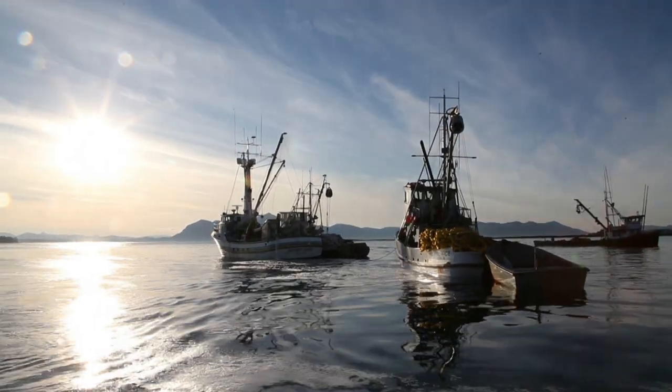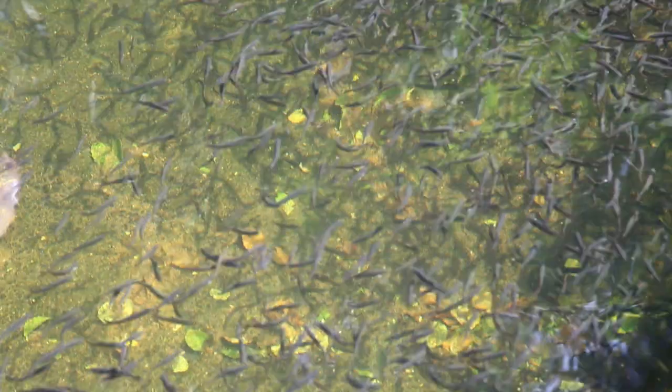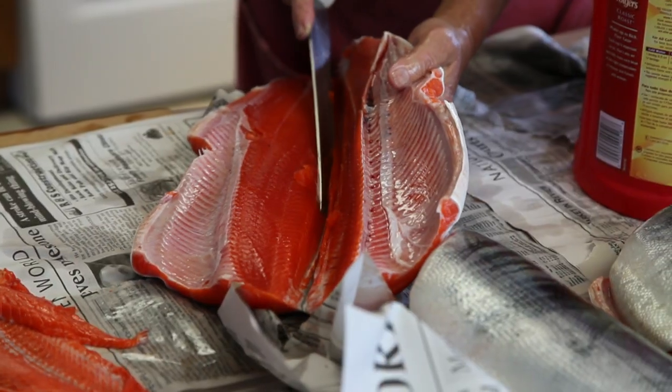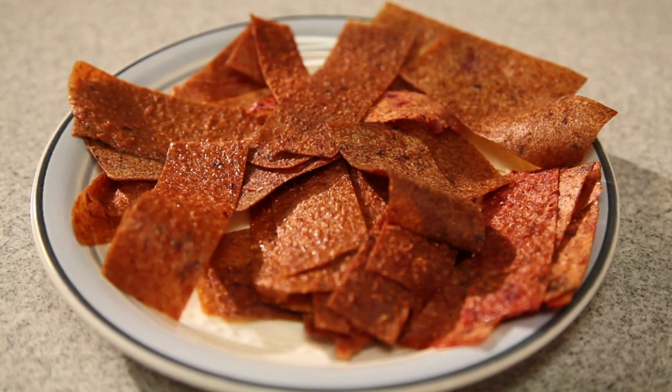I grew up, that's all we ate was fish every day. We never got tired of it. A lot of the kids, they won't eat fish, and I think it's important for them to keep on using our own food, like fish and deer meat and berries.